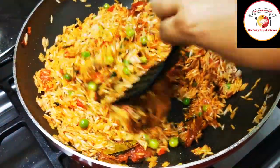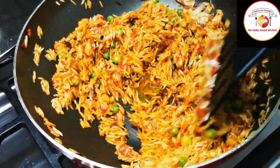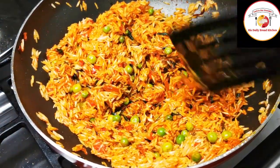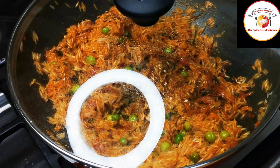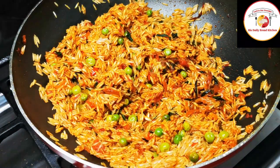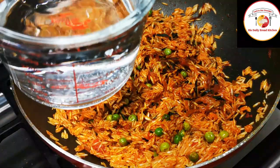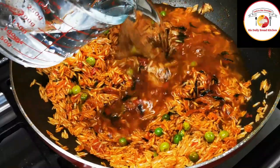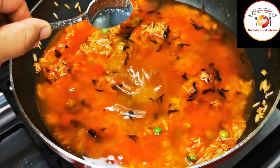After mixing well, close the lid and let it cook for one minute. You can keep the flame low or continue on medium. After one minute of frying, add the water. For the ingredient list please check out the description box. Add sufficient salt.